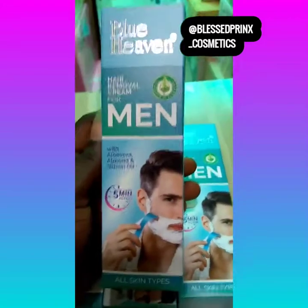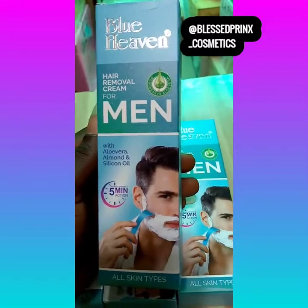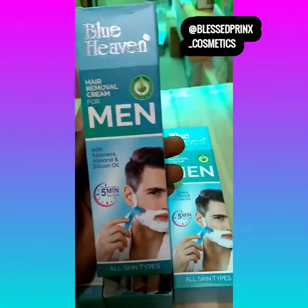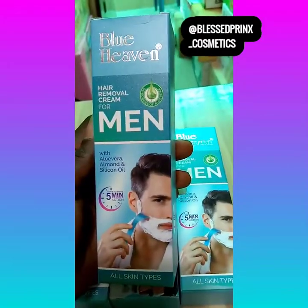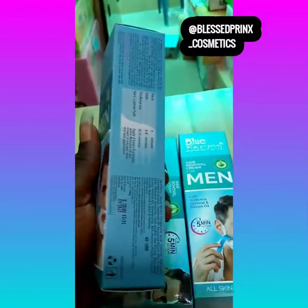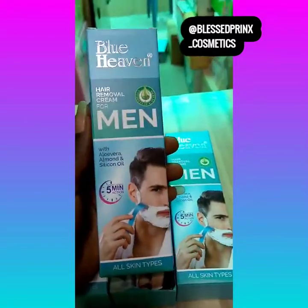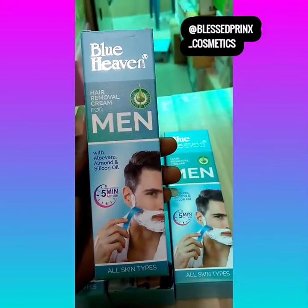Hello guys, good afternoon! Welcome to our YouTube channel. I'm here to present to you this wonderful hair remover cream — you can call it shaving cream, a lot of people call it shaving cream. I'm here to present to you this for men: this is Blue Heaven hair remover shaving cream for men.